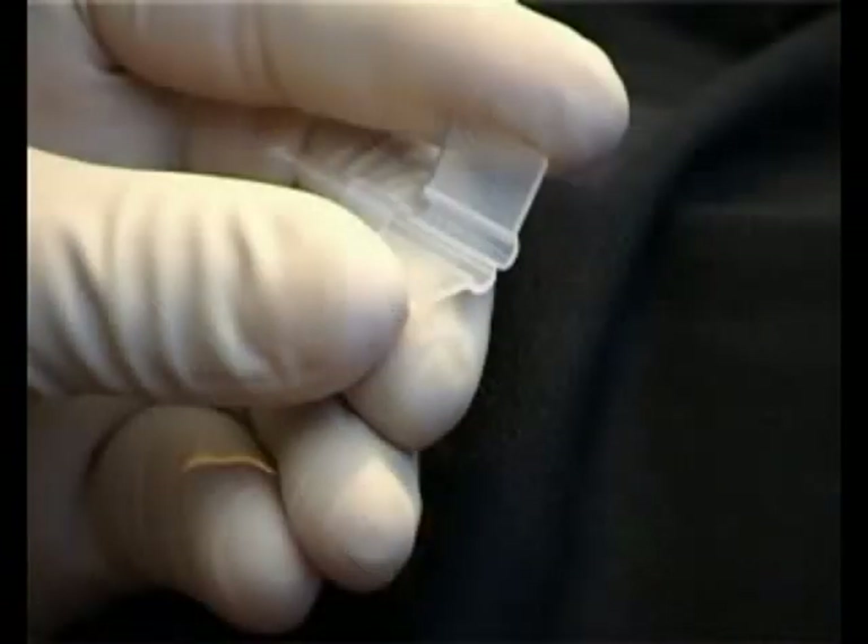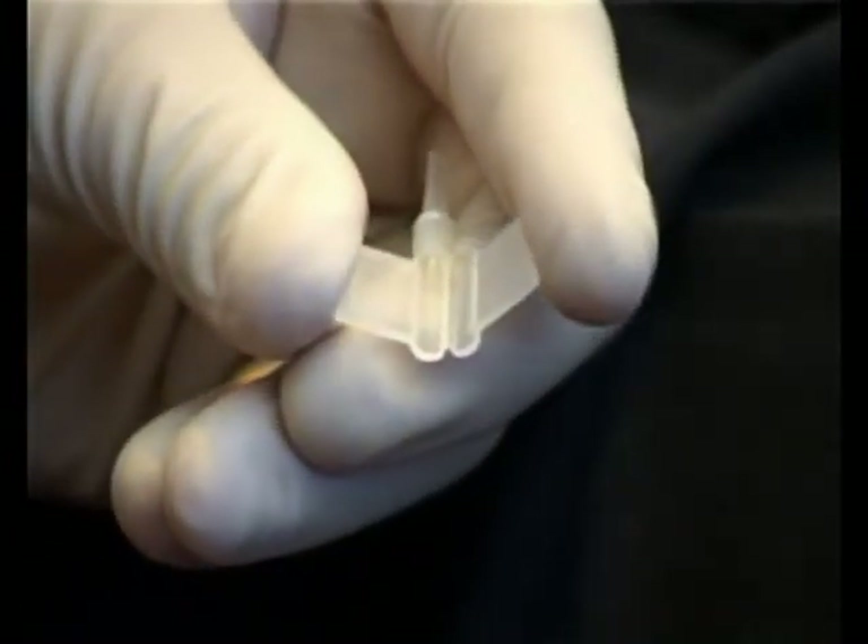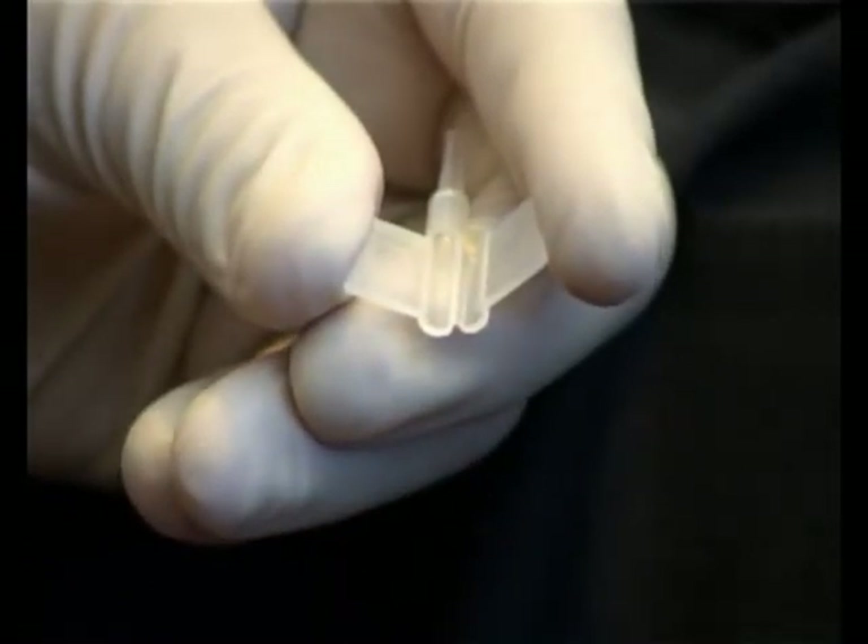Firstly, the cartridge is held between the thumb and the index finger. This allows you to have control over the cartridge wings during the loading procedure.